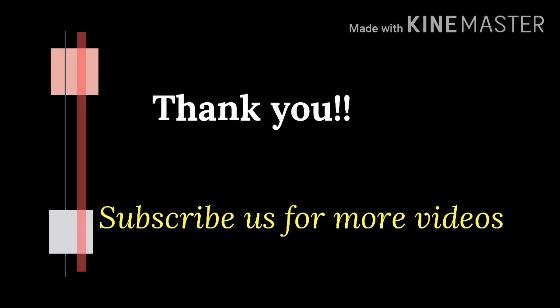If you like this video, please like and subscribe. Namaskar.